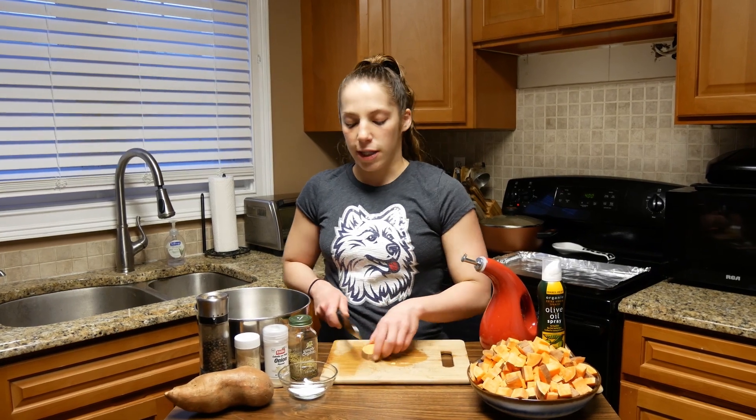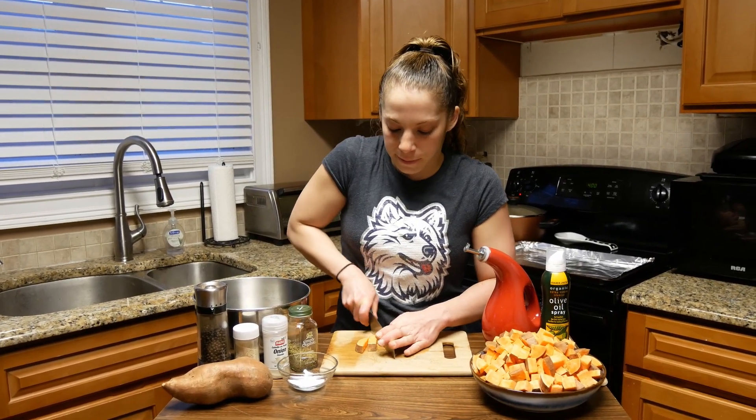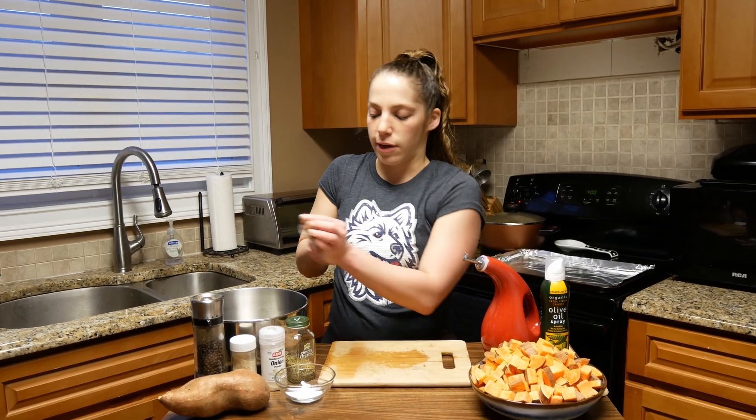We are going to put them in the oven and move them around every 15 minutes. I like to check on them just to make sure that they don't stick to the sheet pan. I'll show you after the first 15 minutes how we do that as well.